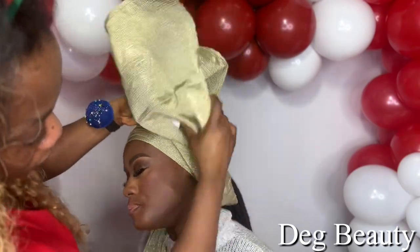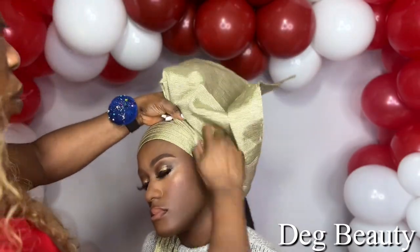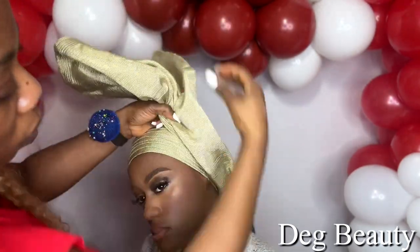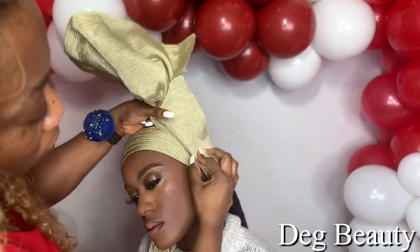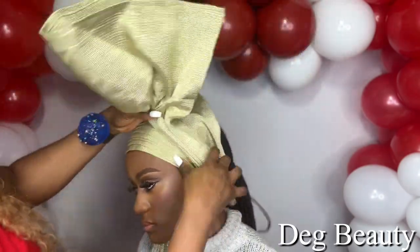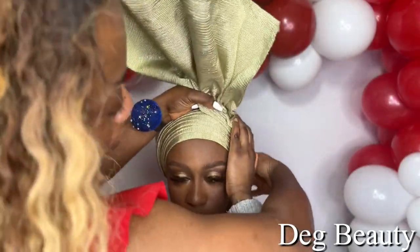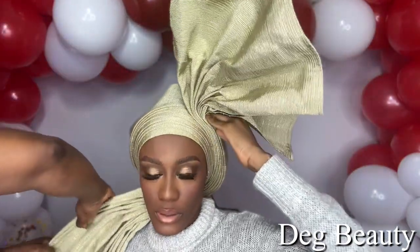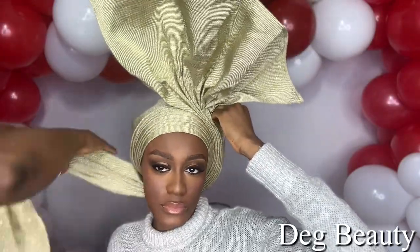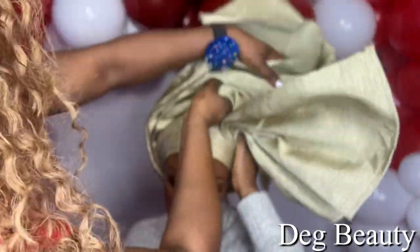If you are in a rush, don't come to my live stream, because it takes more time. My live stream is made for people who want to learn — how to do it yourself, how to achieve it on yourself. We take our time to explain everything. The name of my new YouTube channel is Deg Beauty Life, and the link is in my description box.